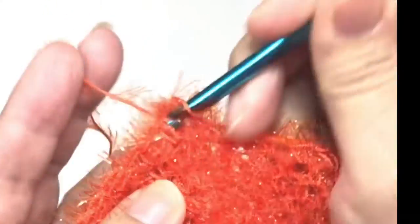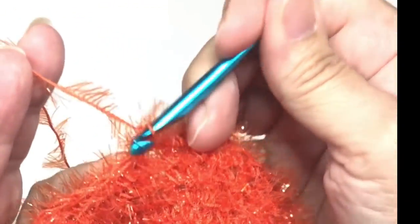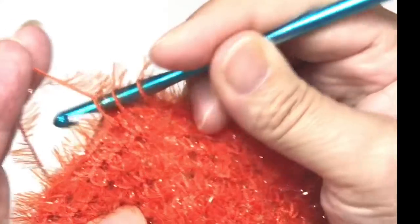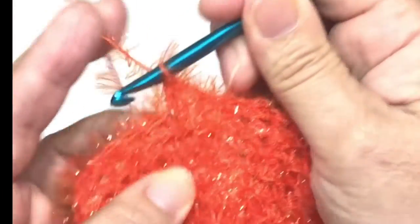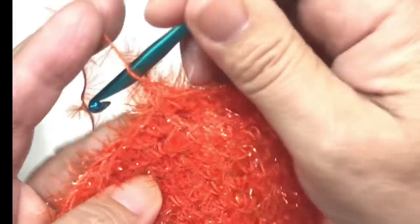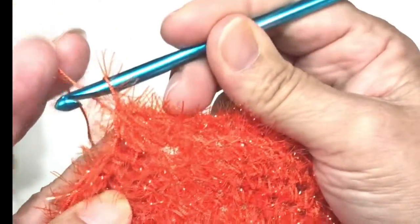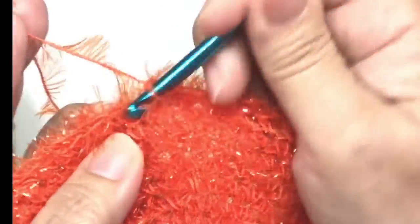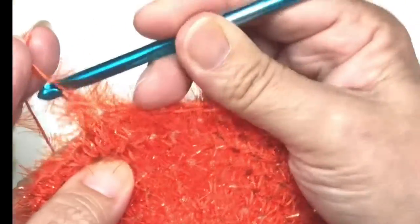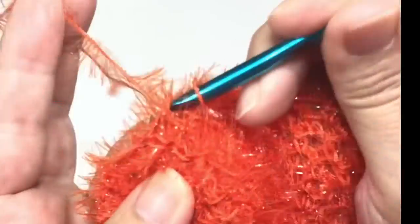The decrease process is chain one, single crochet in the joining stitch, the next stitch, and the next stitch, then a decrease. A decrease is: insert hook, pull up a loop, go to the next stitch, insert hook, pull up a loop — you have three on the hook — then pull through all three together, and you've decreased by one stitch. So single crochet three times, then a decrease, all the way around.